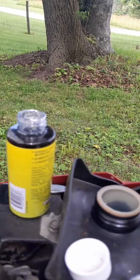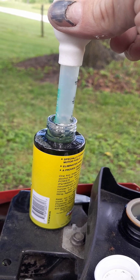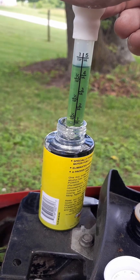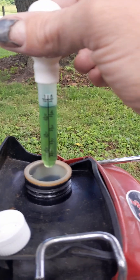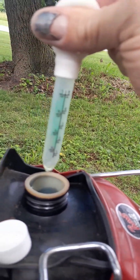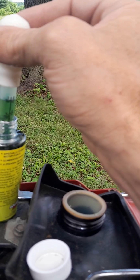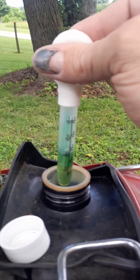I have around a half a tank, so it's way less than a gallon. But since my math said six milliliters for one gallon, I'm gonna put in around nine or ten milliliters for what I think is maybe about a half gallon, and we'll see what she does. That's about nine and a half milliliters.